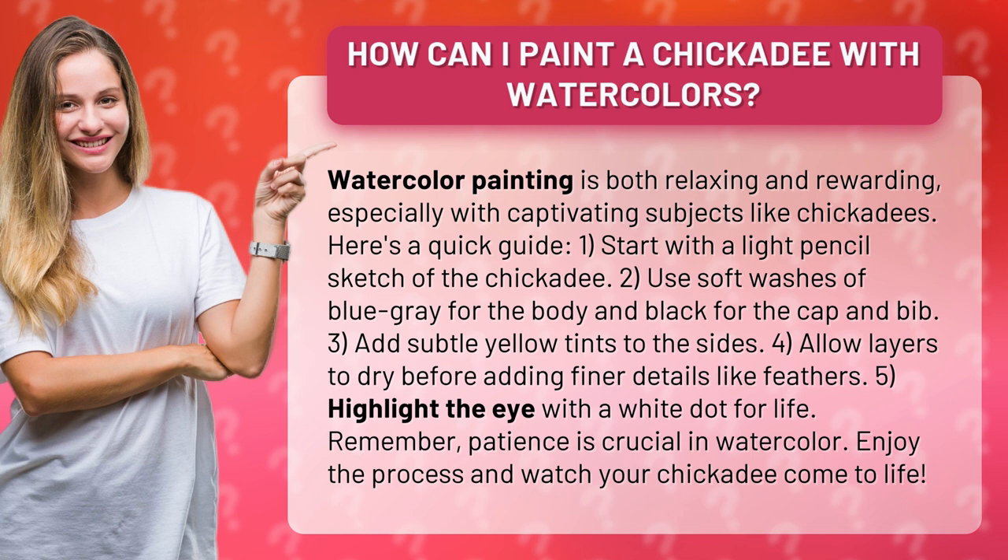Start with a light pencil sketch of the chickadee. Use soft washes of blue-gray for the body and black for the cap and bib. Add subtle yellow tints to the sides. Allow layers to dry before adding finer details like feathers.